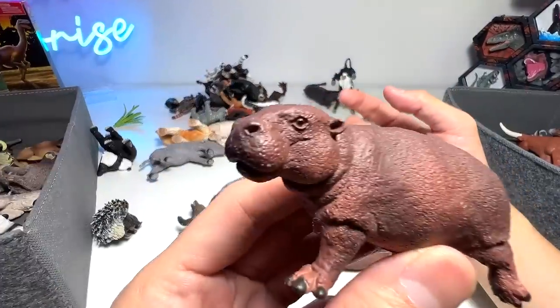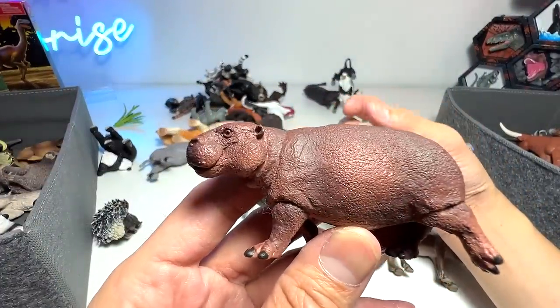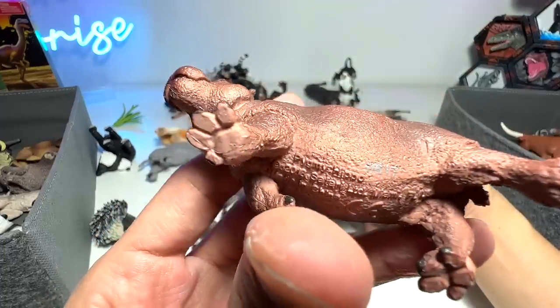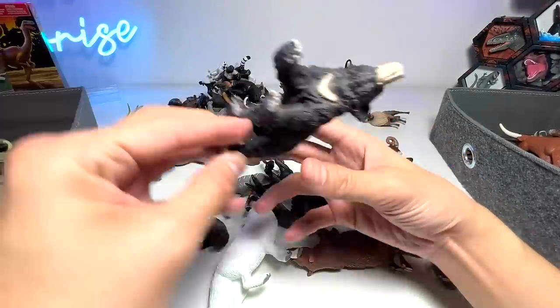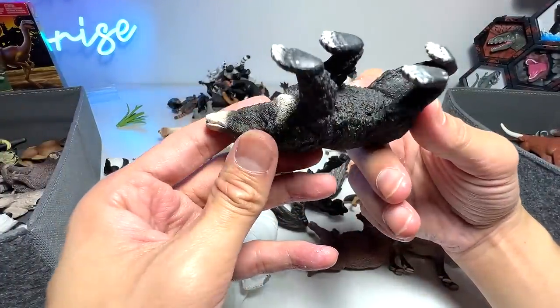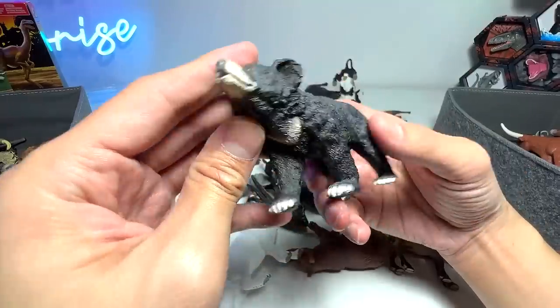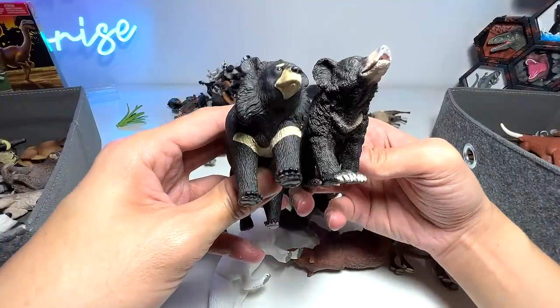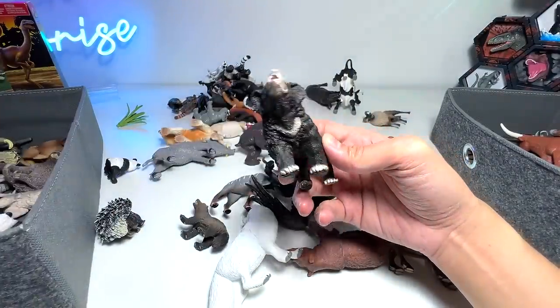So this one is another hippo. It is not an African hippopotamus — it is a pygmy hippo. And here we have another bear right here. It does look like the moon bear, but I think this is a sun bear, if I'm not wrong. Let's take a look — yeah, they do look very, very similar.